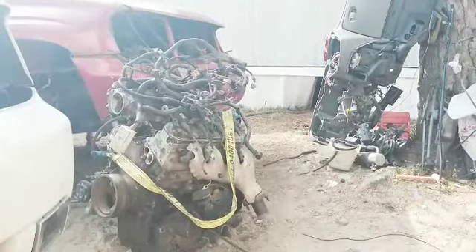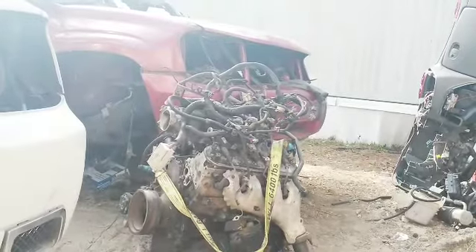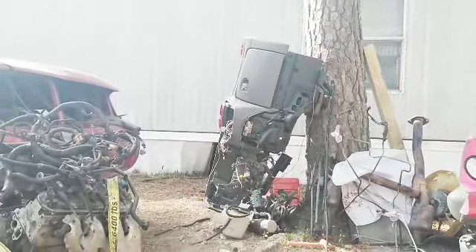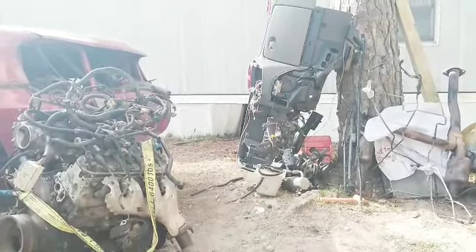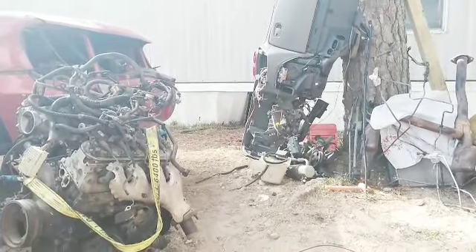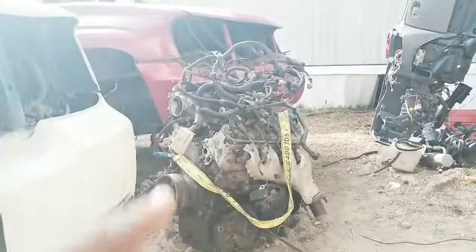So as you can see guys, I got the motor out, all suspensions off, the dash is off, and I think I got like two body harnesses inside that regulate the power for the windows and all that stuff. I still gotta take those off, but that's pretty much it on that truck — on the red one.